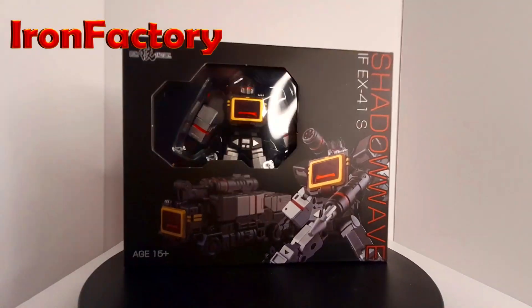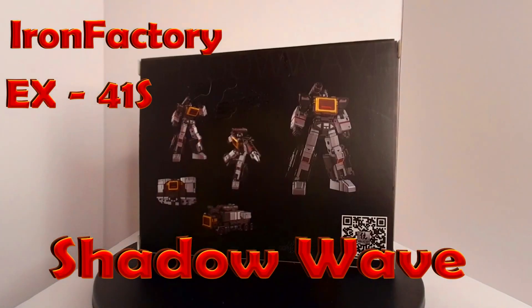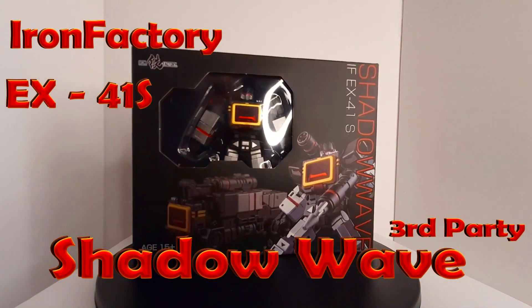Hello everybody, I am Shimmer and welcome to the den. In today's episode, we're going to be looking at the Iron Factory PX-41S Shadow Wave, third party transformer.